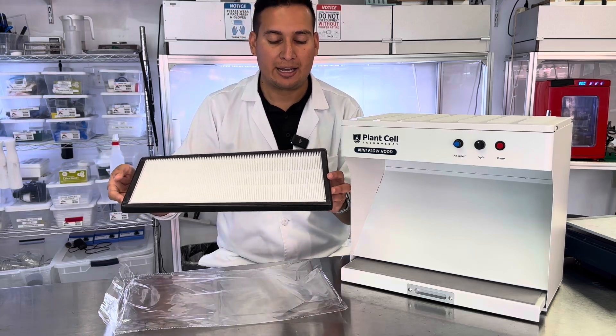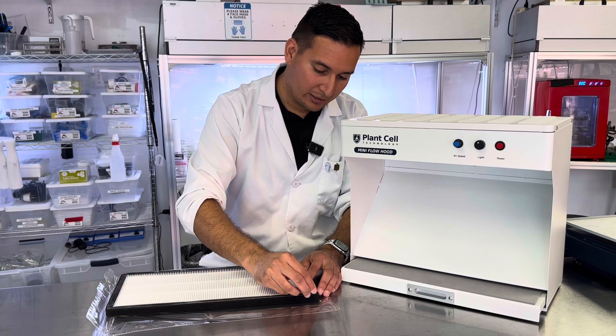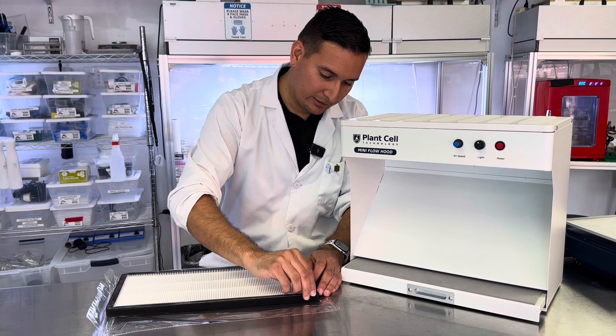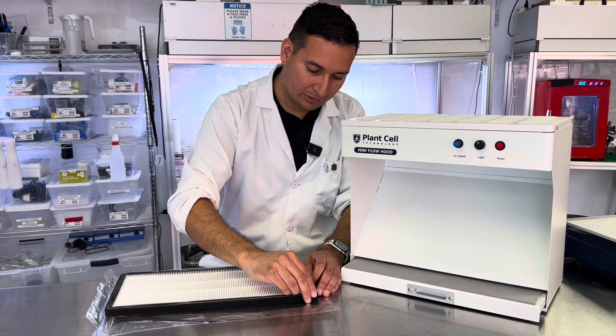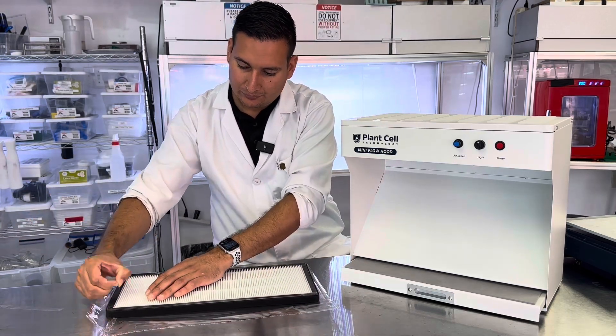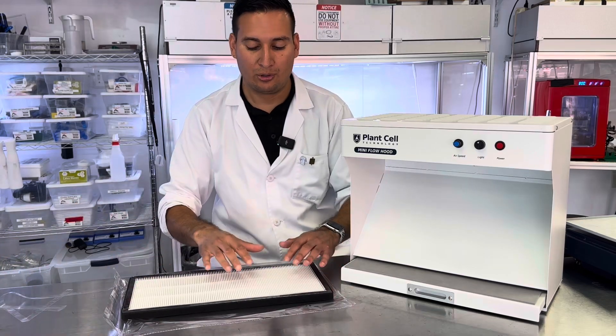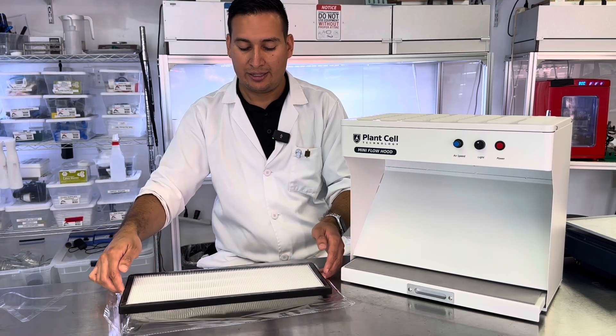If it arrives with some adhesive, the first thing you need to do is carefully remove the plastic protector. Make sure to do this on all four sides.